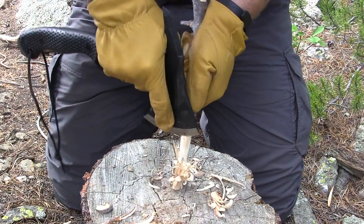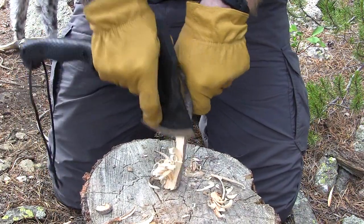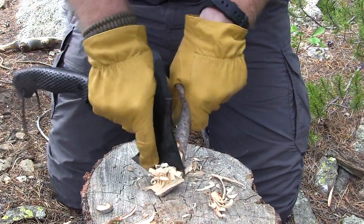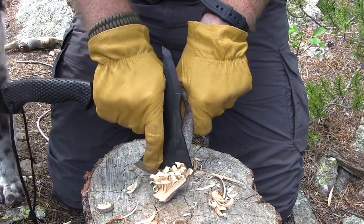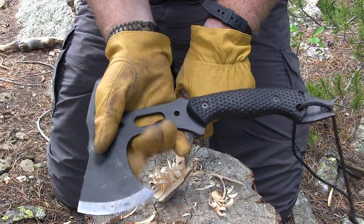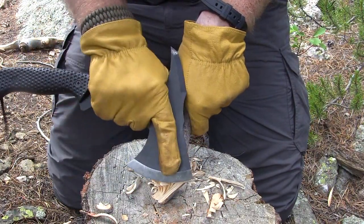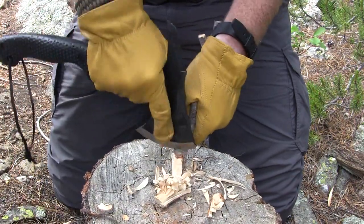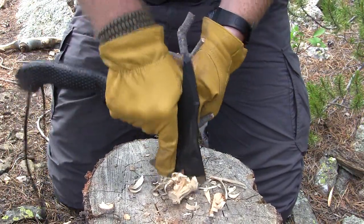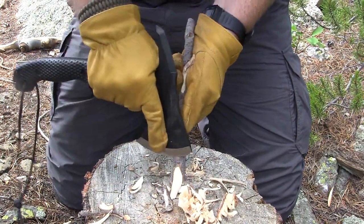One great thing about this is you can get a really good edge on this hatchet that will hold for a long time with that SK5 steel. You can definitely do feather sticking — get feather sticks or fuzz sticks — very easily. This is very easy and feels very comfortable. I think the neck was really designed for that — you can grab it nice and comfy, put your index finger there to guide your cutting, and do carving tasks really well. This is even better than the Fiskars hatchet when it comes to this type of task, even though hatchets aren't really designed for it.